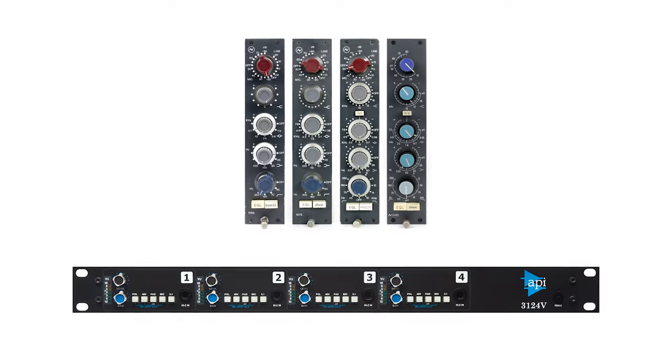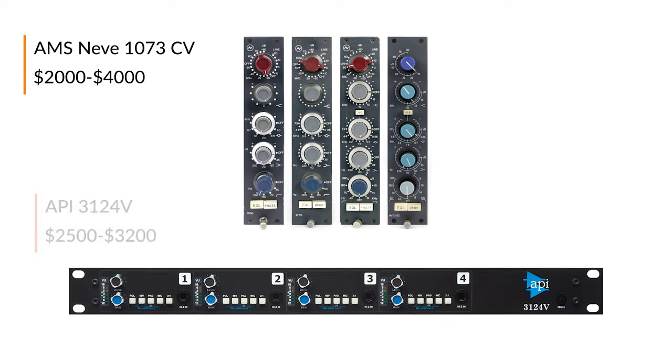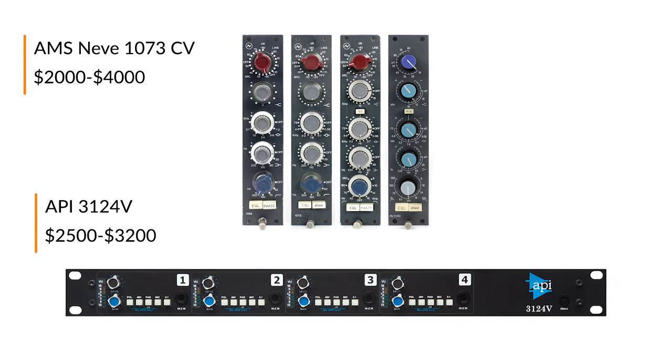A lot of the really famous mic preamps like the Neve 1073 or the API 3124 aren't necessarily cheap, but good news for you — there's a lot of really affordable options new and used on Reverb. Today we're gonna take a look at 15 different options that you don't have to sell your car to afford.